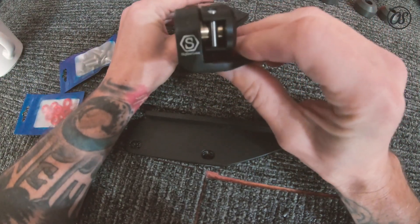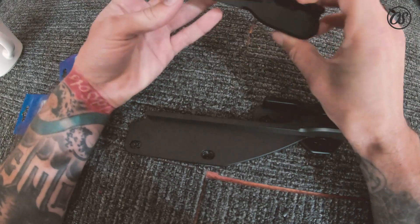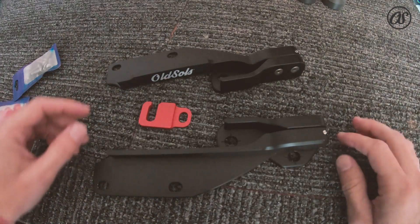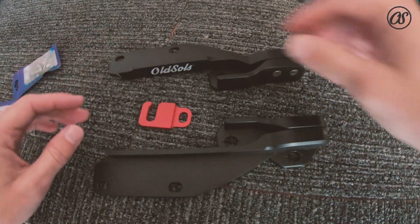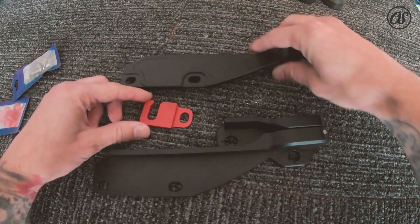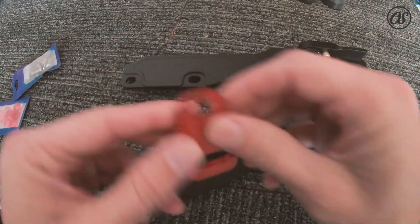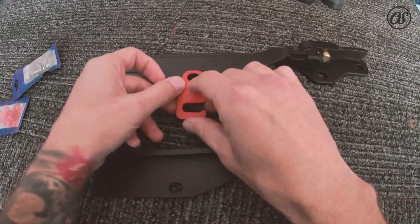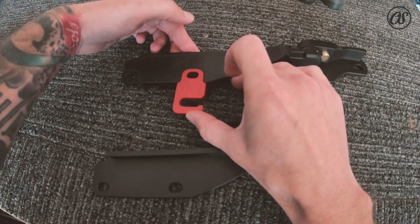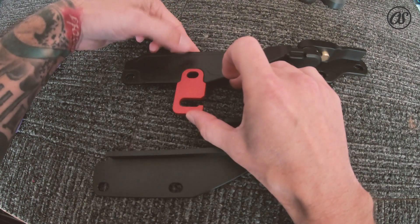There's his logo right there. One more thing I want to show you — it comes with this little piece that sits right in here like that. That's the only extra thing you get.